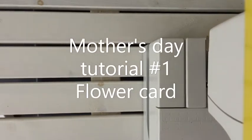Hi, welcome everyone. This is going to be the first Mother's Day tutorial. Today you'll learn how to make a beautiful flower card on which you can write a nice or lovely message to your mother.